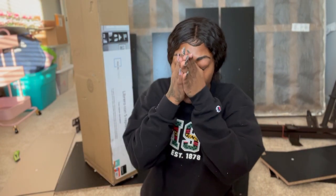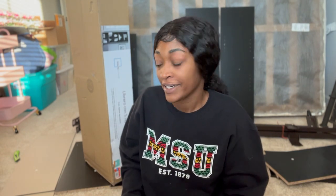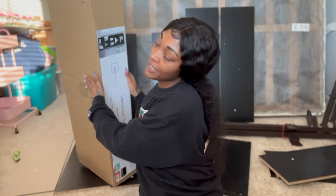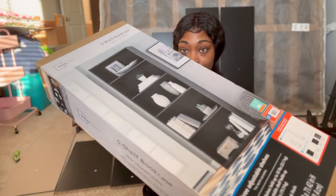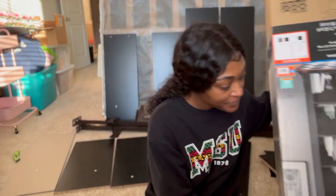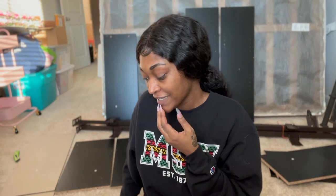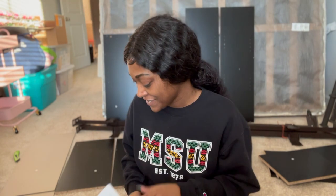Hey everybody, I am dying — it's so hot in here, my fan hasn't been installed yet. Anyway, in this video I'm going to be building my bookshelf that I got from Walmart. I've never built anything like this for myself, so I will be using the instructions.